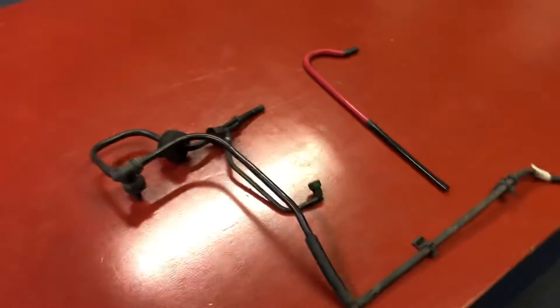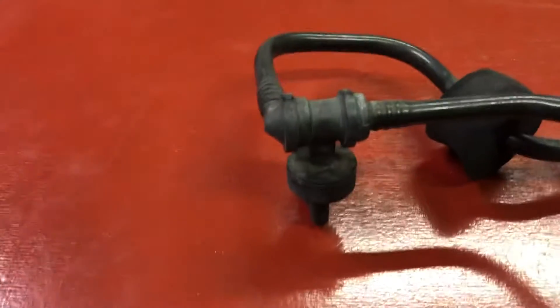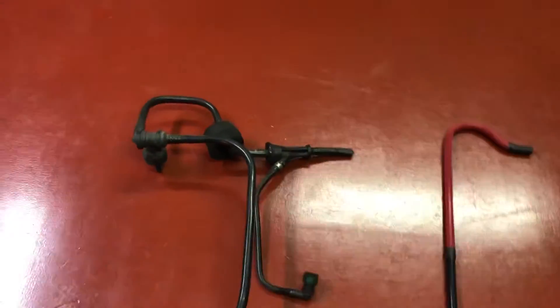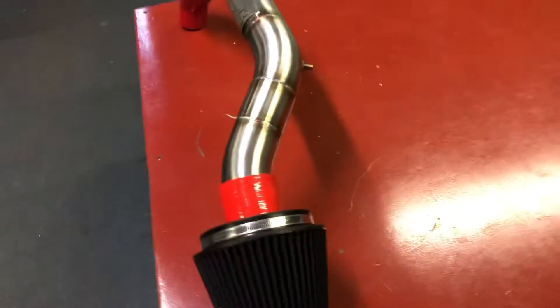Also from Custom Rides, we've got the RS vacuum brake servo pipe. This will get rid of a lot of the excess pipework and relocate this valve down here, which will be under the scuttle panel so it'll be out of the way. It tidies up the engine bay and there's less to get in the way of the crossover and filter.